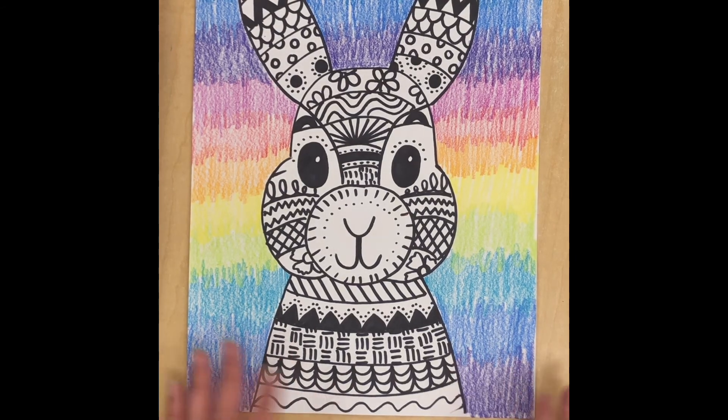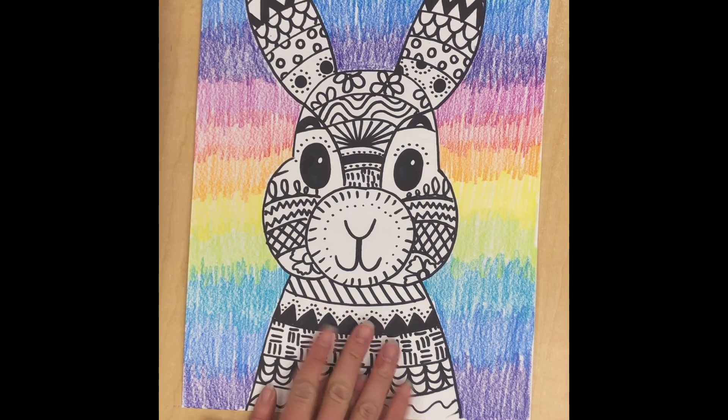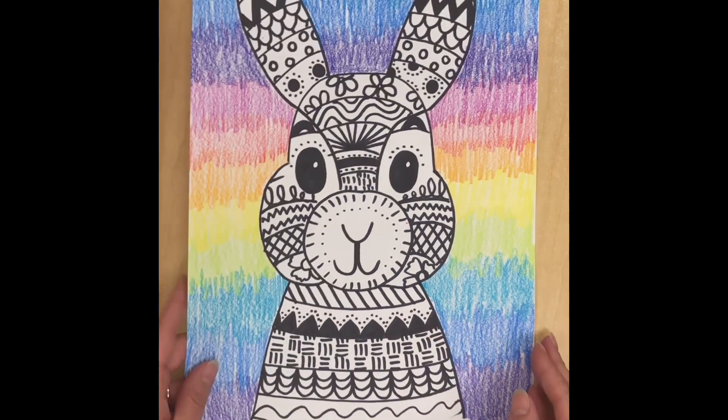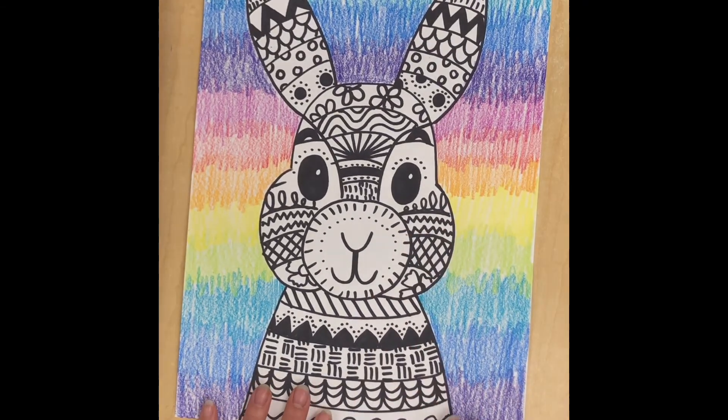All right, now our funky rabbits are complete! The colorful background really makes the black and white rabbit stand out because of the contrast between the colors and the black and white. So it's a really cool choice if you decide to color all of your background space. I can't wait to see what you guys post.